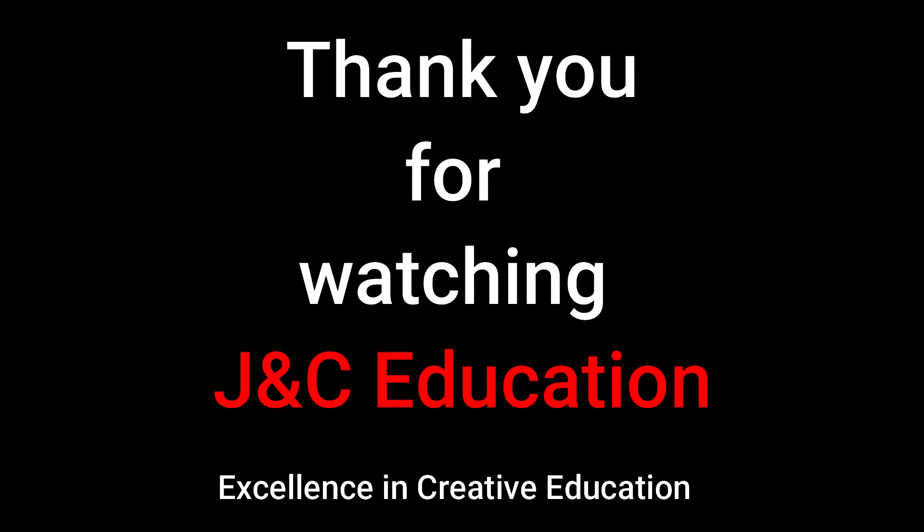And that's all for today. Thank you for watching and see you in the next challenge.